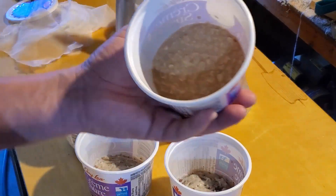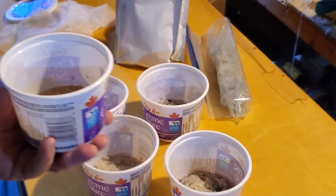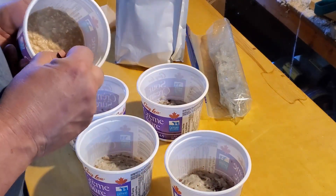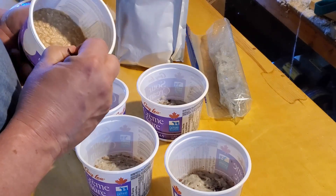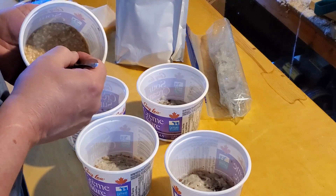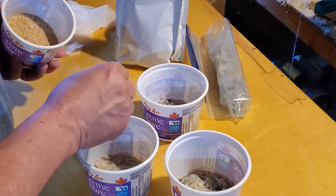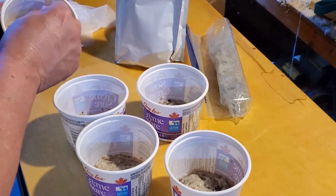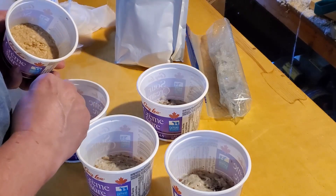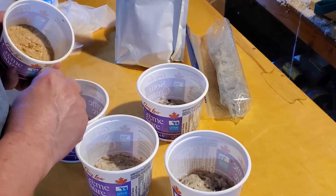Those two packages you see in the back there — I bought those because my local grocery store has one brand of flaked mashed potatoes. Whenever they've been on the shelf for a little while, they put them on sale, so I managed to pick up a few packages. I think it was $1.25 for one box that has two of those bags, which is going to last me a very, very long time.